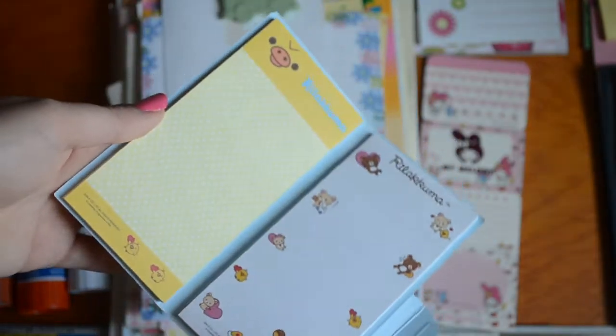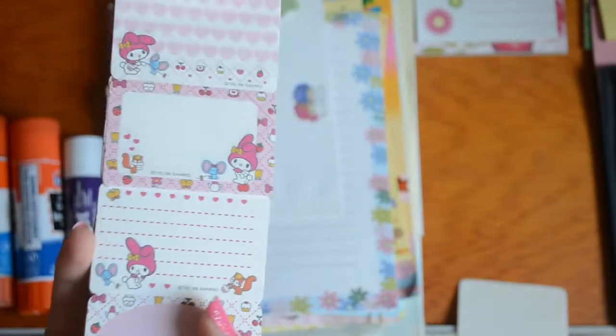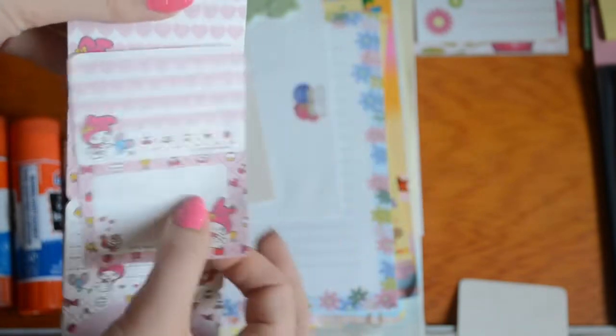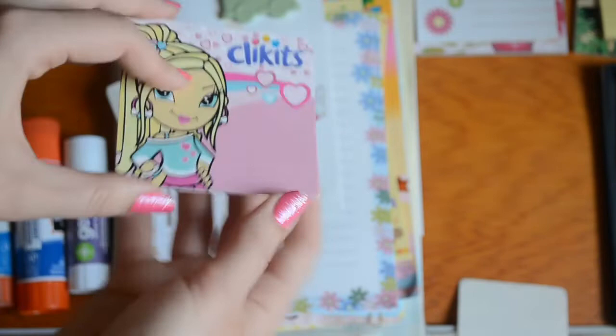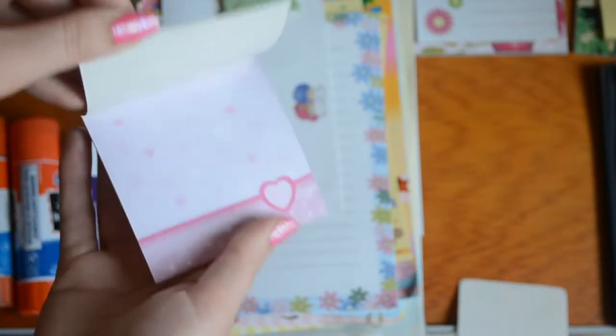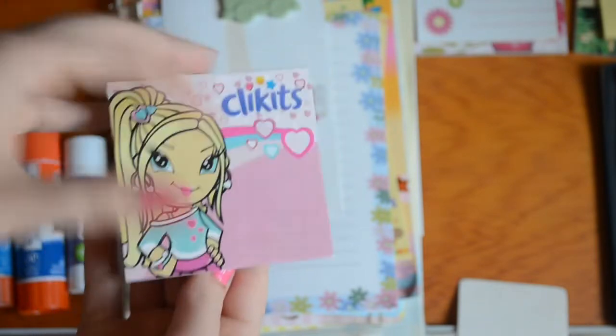Here's another cute Rilakkuma notebook, which says two — I got it at a thrift store, but it's very cute. It has like four different ones and you can kind of rip them off to be separate. This one I found while cleaning my room the other day — I love Clickets. What a good aesthetic. Honestly, if I had a color printer, I'd probably photocopy these so I never ran out.